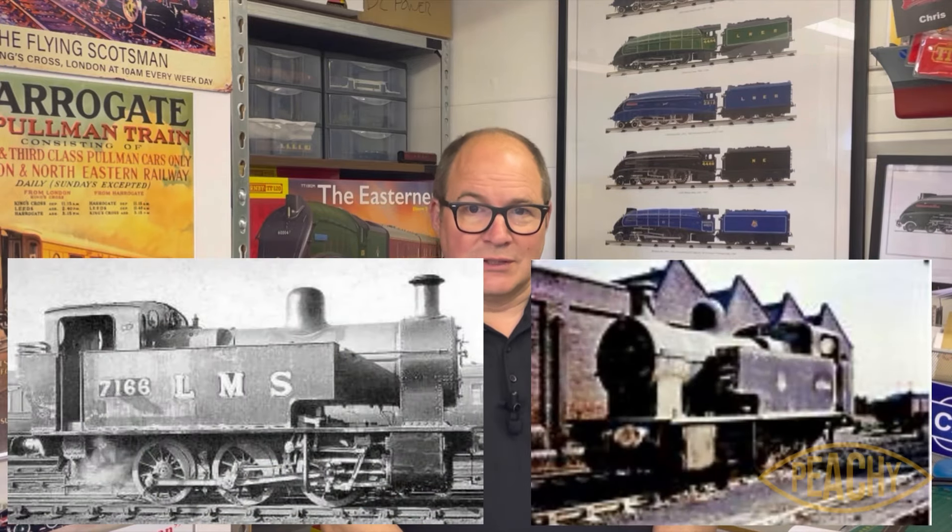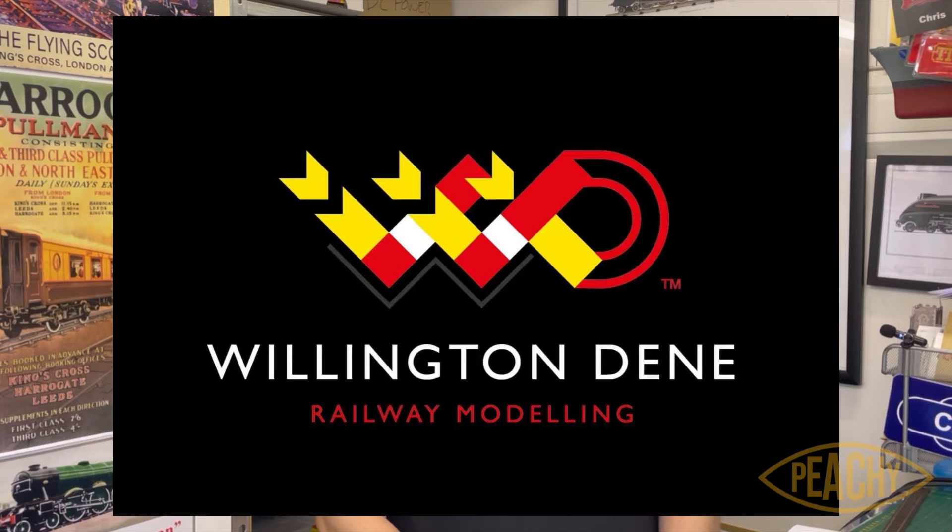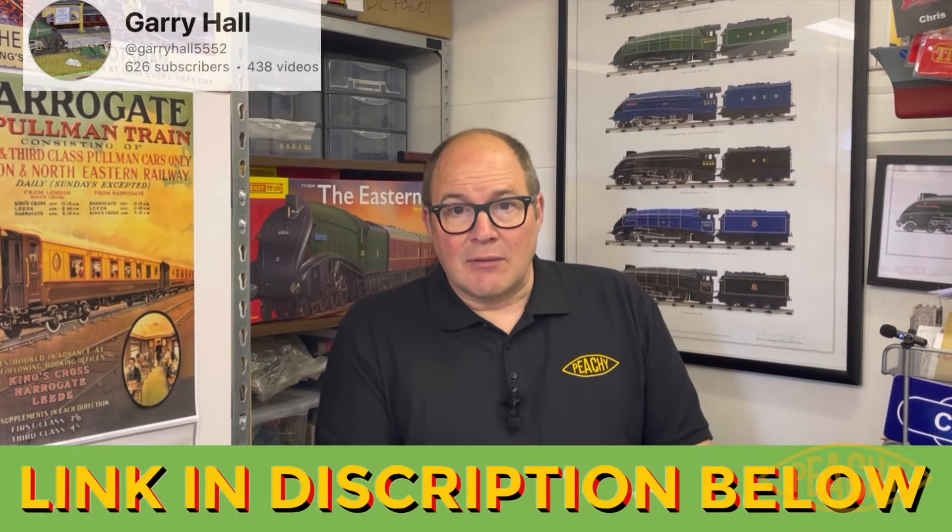Hey guys, Chris here at PTT120. Today we're going to have a look at a 3D printed O60 tank loco — it's the Fowler 2F dock shunter, produced by Peter at Willington Dean Railway Modelling. I first came across this when Gary Hall posted that he'd done it and showed it running around. The reason for this video is to show newcomers to the scale how simple it is to get yourself a little shunter going — an option for those bemoaning not having an NMS shunter, since the J50 is predominantly NER.